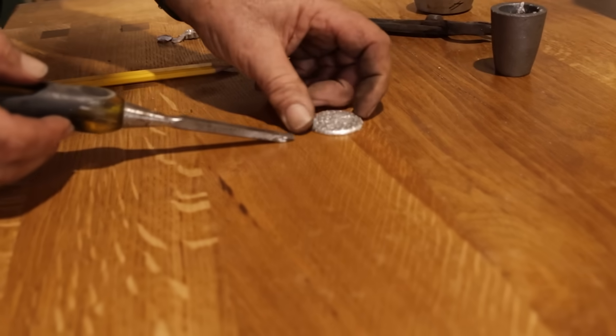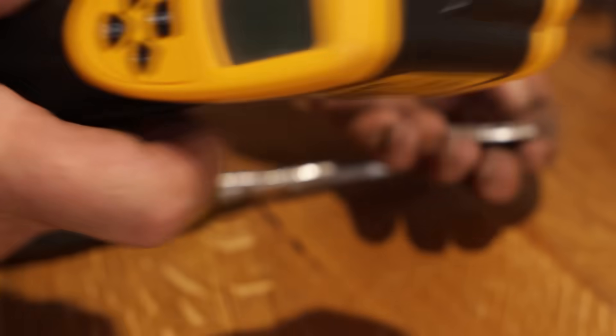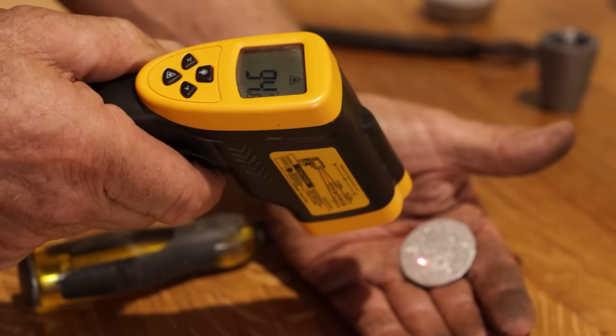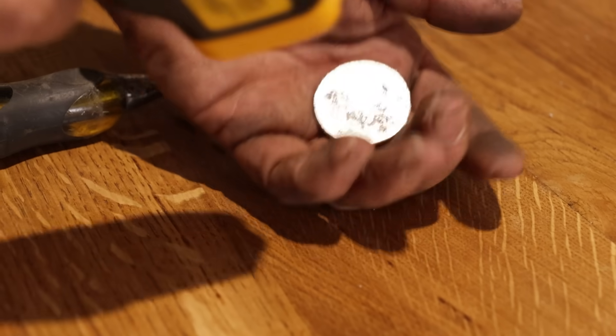Oh, loose — just sitting there, still warm to the touch. 94 degrees now — it's hotter than that, it's probably still 120 degrees.